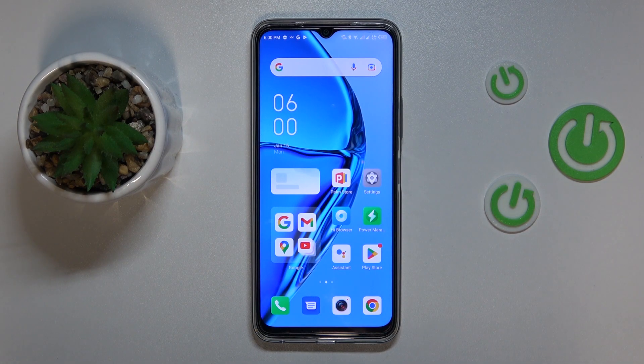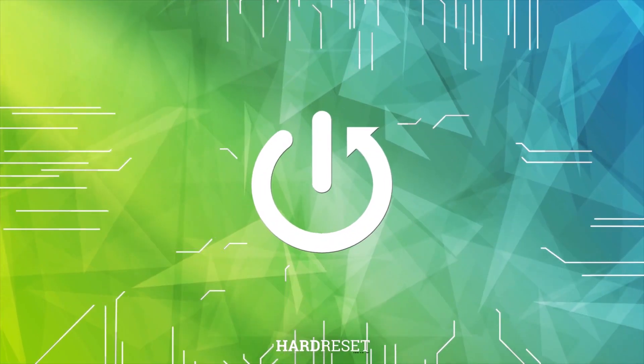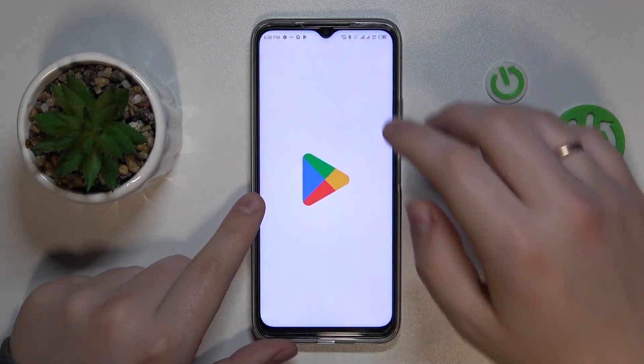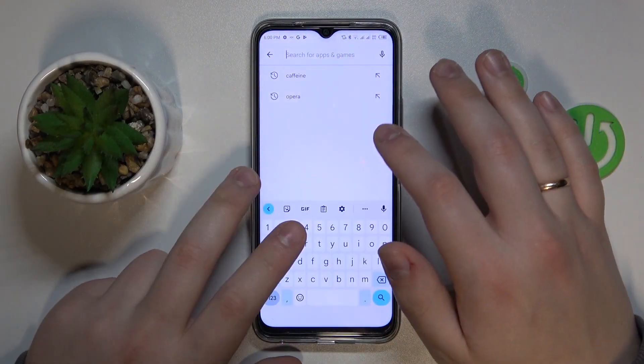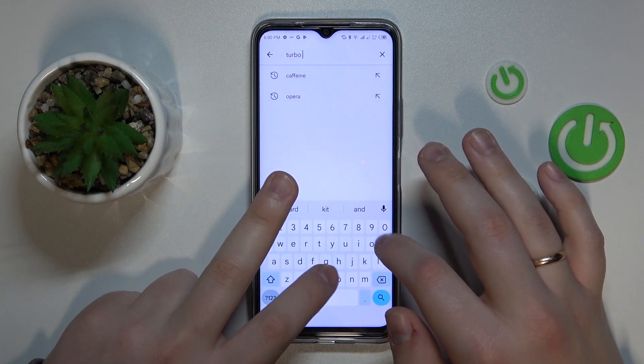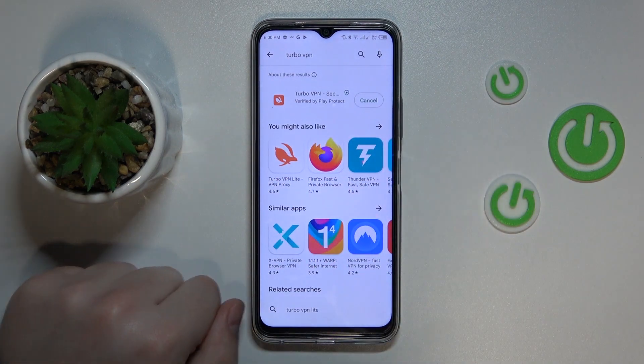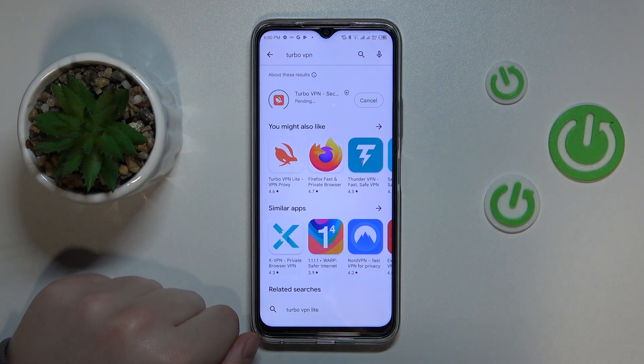This is Infinix Hot 20 and today I'm going to demonstrate that you can set up a VPN connection for this device. To begin with, we will need to get the free Play Store app that is called TurboVPN. Let's wait for it to get downloaded and installed, which as you will see does not take a lot of time at all.